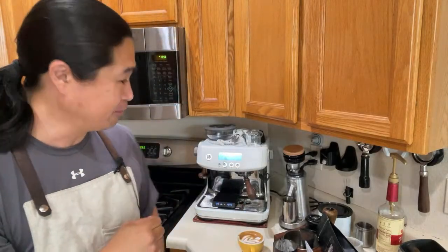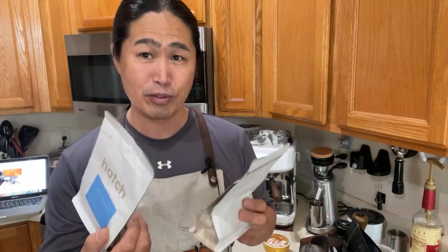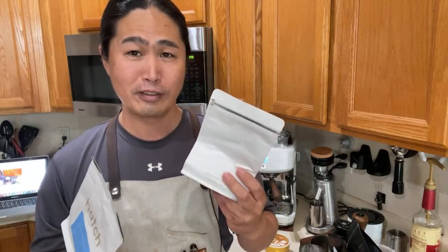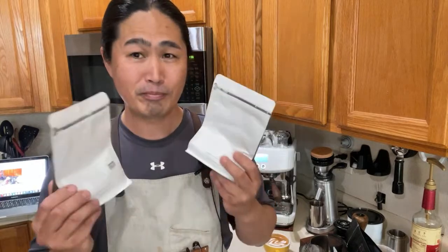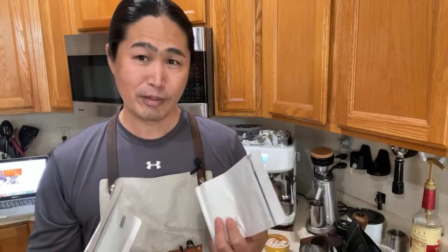Let me know in the comment section what your favorite coffee is — I'd love to hear from you. This afternoon I'm going to be trying a coffee from Hatch, which is a lighter roast. If I pull that shot on this machine, it's gonna look terrible — it'll probably taste great, but aesthetics-wise you're not gonna get a lot of likes pulling a shot with that lighter roast.